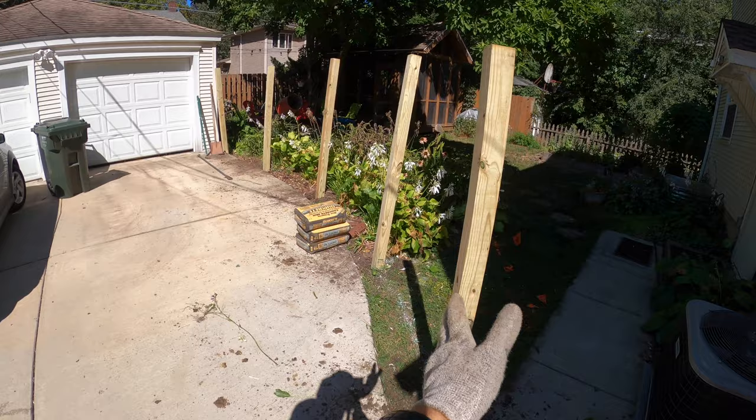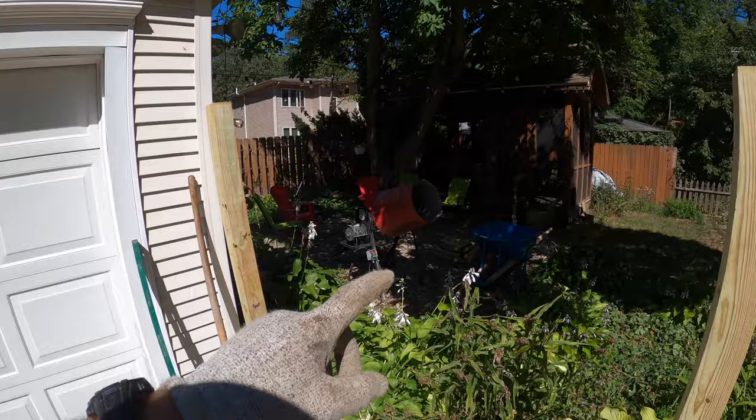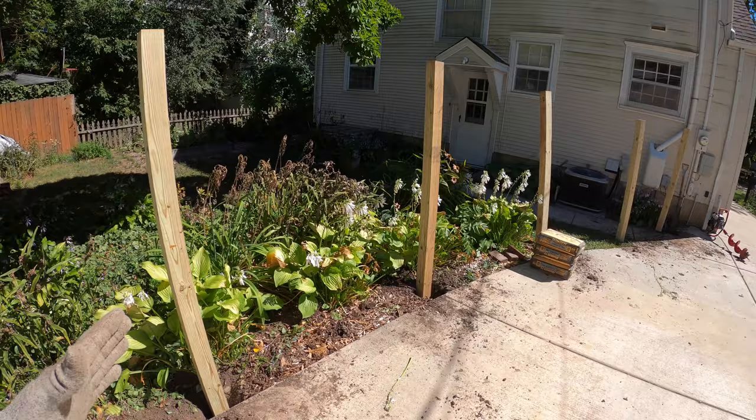One, two, three, four, five posts — six feet apart. I've got my mixer set up over here and my wheelbarrow. I'm going to mix my concrete and fill this one in first. This will be my reference point — get this one in and then build off of it, each one being as square to the last as possible, even though they're all going to have a little bit of a curve.